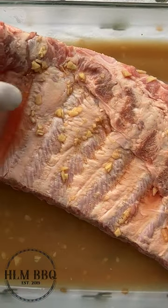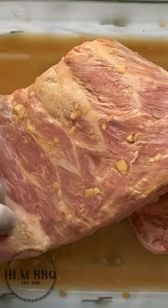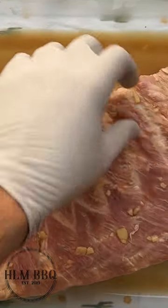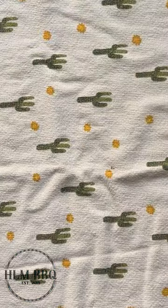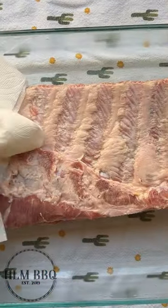Stick them in the fridge — we want them to marinate for about four hours. It'll help tenderize, flavorize, and infuse flavor. Then about 30 minutes before you're ready to cook, pop them out of the fridge. We're going to rinse this off, though you could just start seasoning with the whiskey and ginger on them.